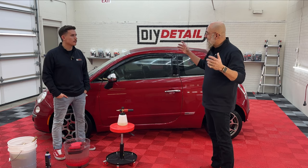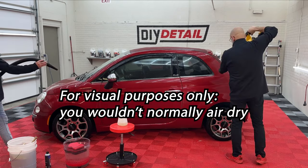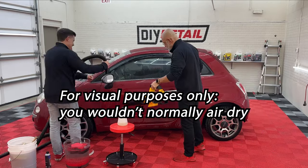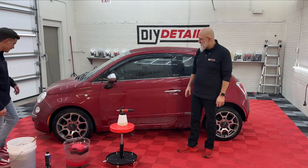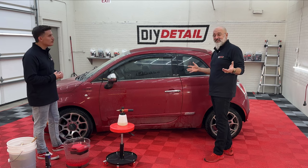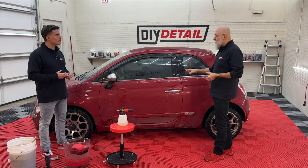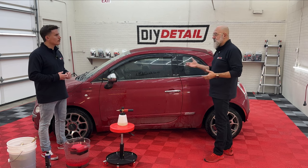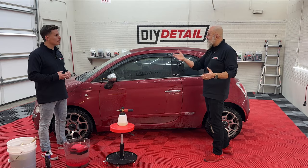Let's get our leaf blowers and master blaster and dry this off. We quickly air-dried it — it's still looking really dirty because it is. The rinseless pre-soak took that heavy grit off. Now we're left with basically a film on the vehicle, so we'll pre-soak it again because we don't want to go dry with a sponge on a surface this dirty.